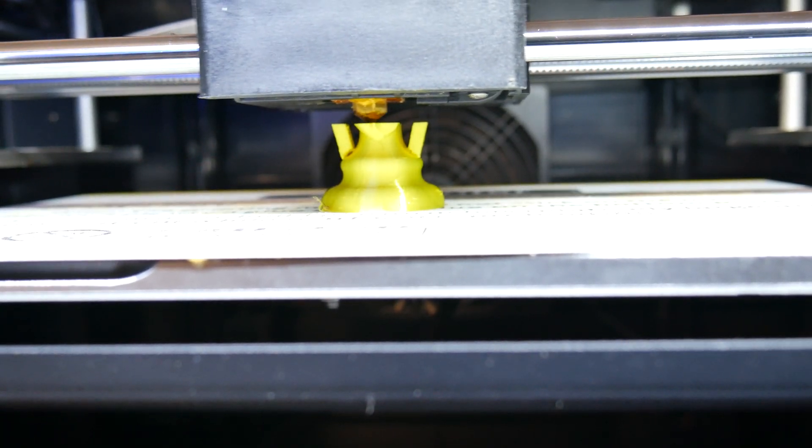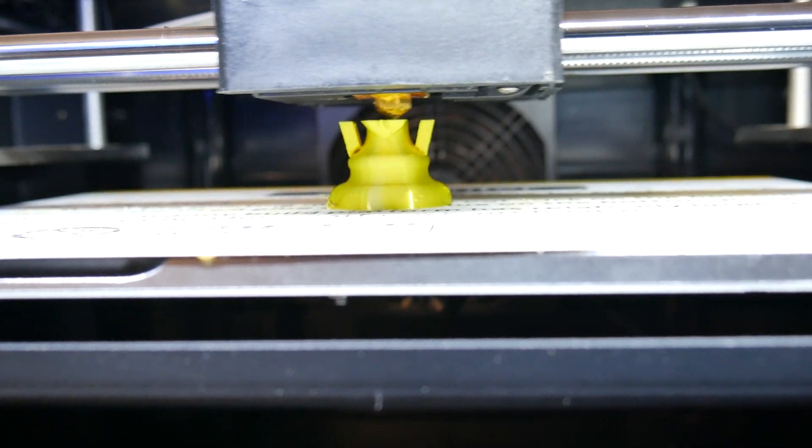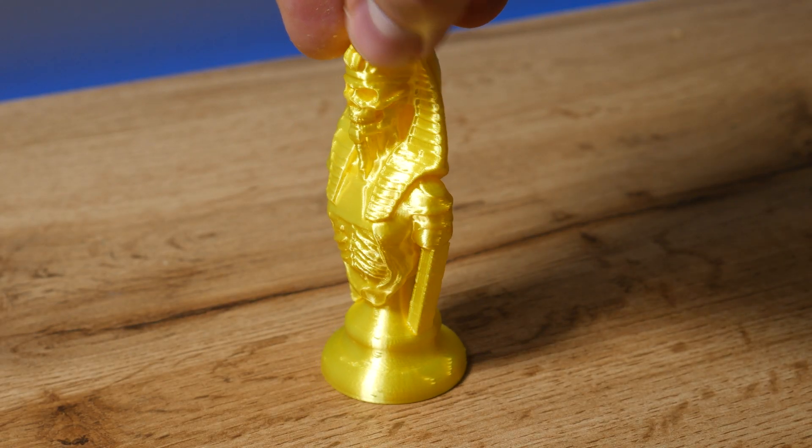My last PLA print in this video is an undead skeleton. I printed this at 100mm per second and it turned out pretty well.